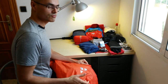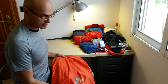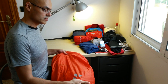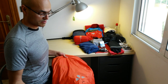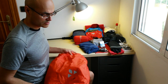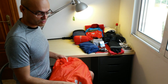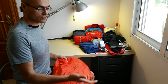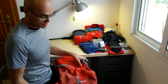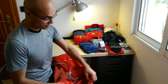The backpack also has some reflective elements and a holder for a light if you walk at night-time in places with cars. Although on the Camino de Santiago there aren't too many places where you'll need that, it's a useful feature if you use the backpack for other things.